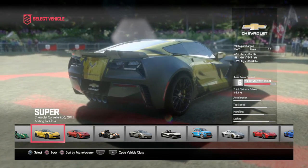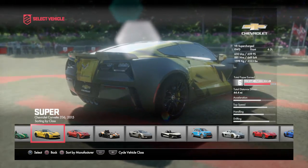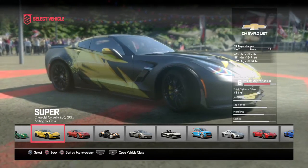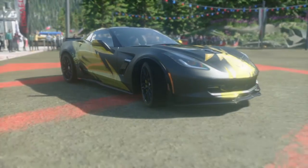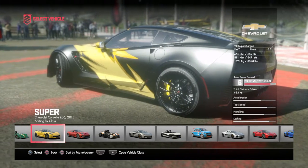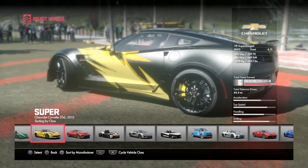It's a V8 supercharged rear wheel drive and it's a 6.2 liter, 650 brake horsepower, 659 PS, 881 Nm, 649 pound feet of torque. It weighs 1598 kilograms or 3523 pounds.